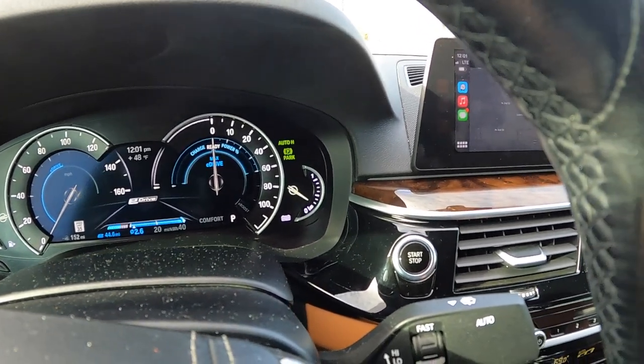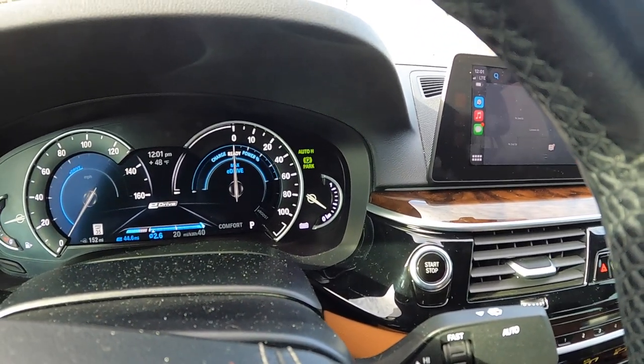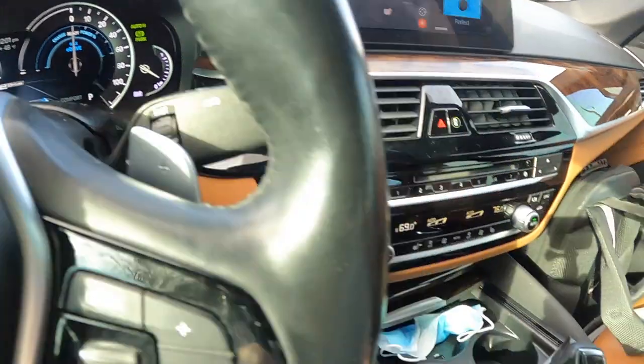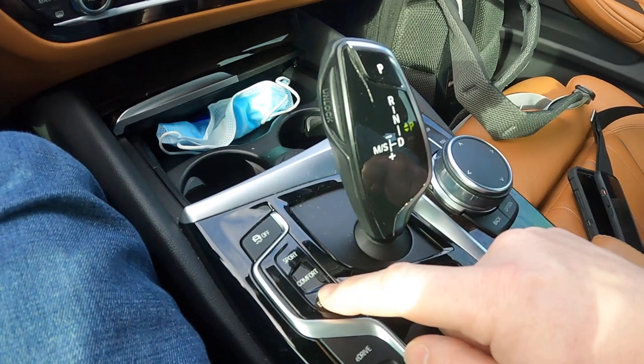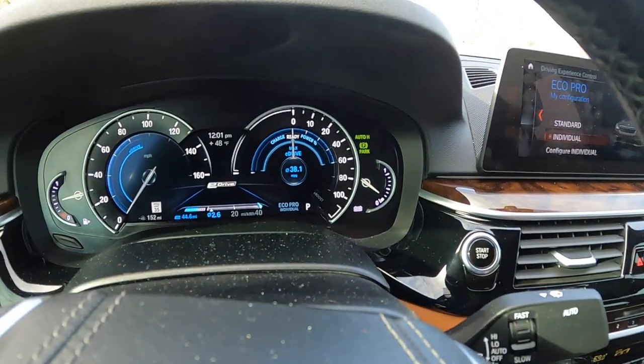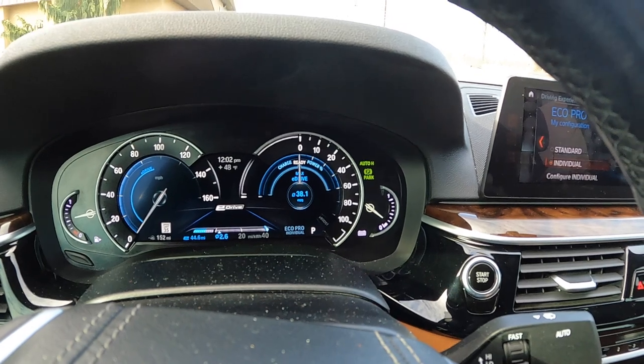This will only work until you run the battery low, and then it'll switch back over to Auto. In addition, I think you ought to hit the Eco Pro button — that will give you the most opportunity to coast the car.